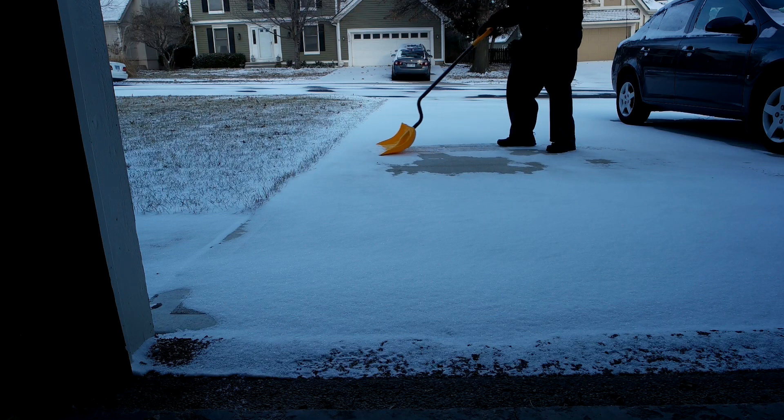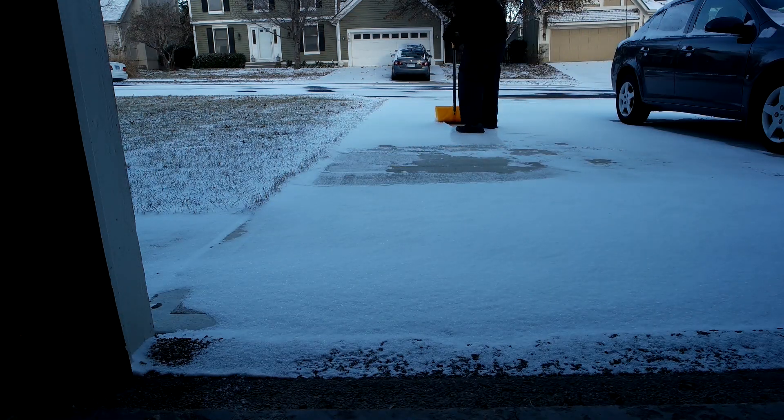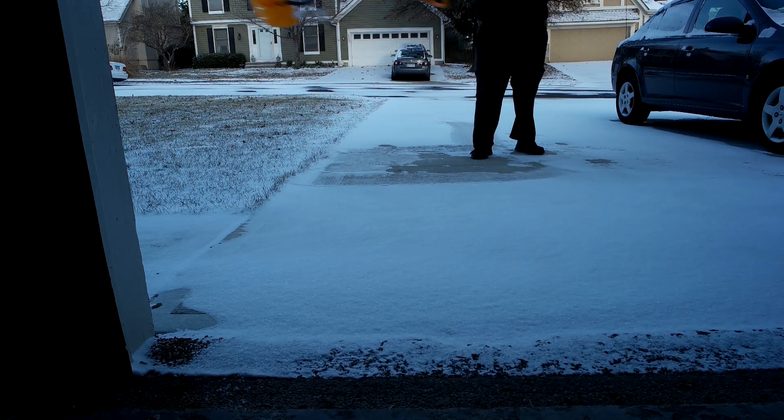So here I am shoveling snow the boring way. It's not hard, it's not complicated, but it doesn't really clean my driveway that good. So let's get rid of that shovel.